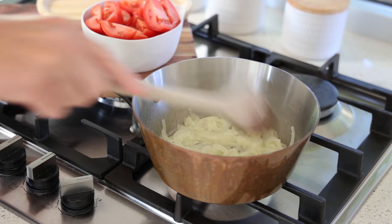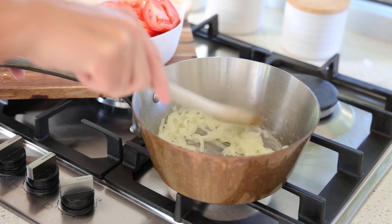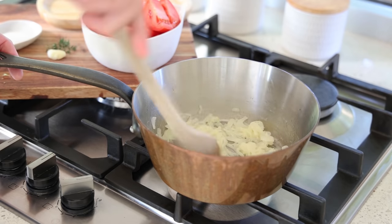Roger Vergé's method: put the butter in with about one or two tablespoons of water and all of the onions, and cook very slowly. This is called 'à l'étuvée' — cooking in butter and water for a good 10 to 15 minutes until the onions are totally cooked. An onion that is not cooked, whether in a soup or anything else, is going to be crunchy and won't release all its flavor. After 15 minutes, the result should be very white, very soft, with no coloring, no burn marks.